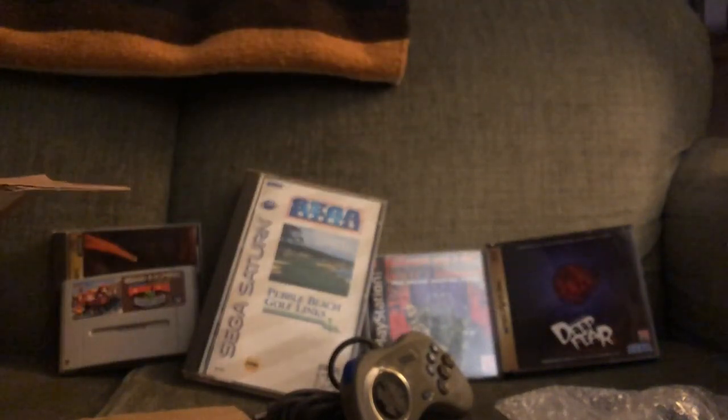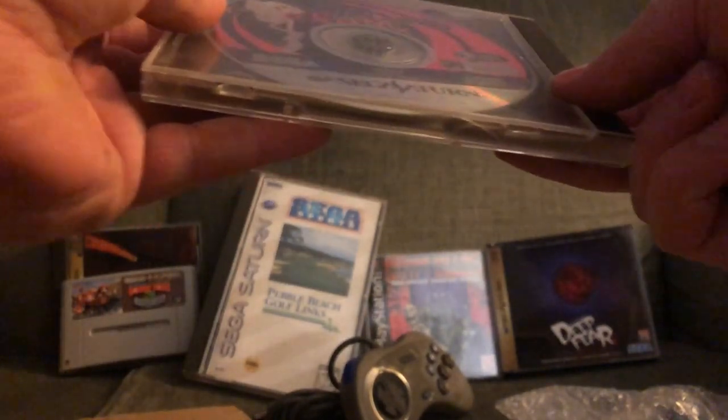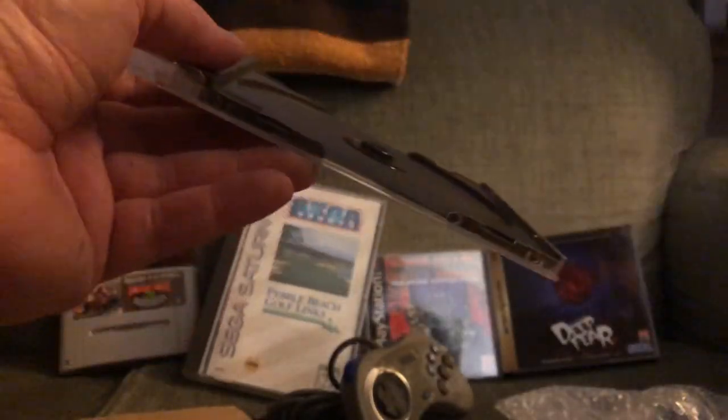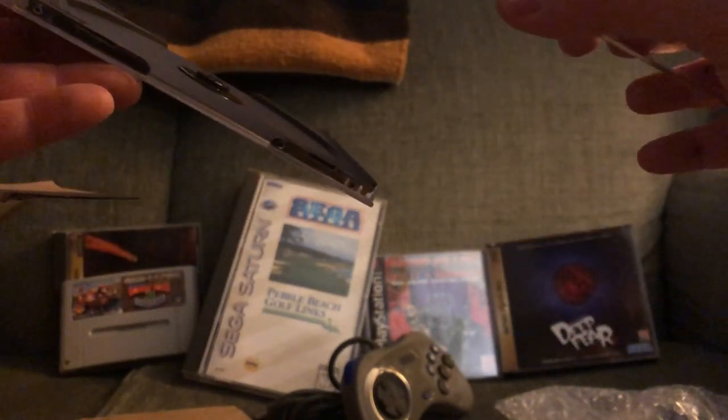Deep Fear here — we didn't get Resident Evil 2, but we did get this on the Saturn. Next up: NiGHTS Into Dreams — a loose disc. This was not a tremendous incentive for me to purchase this auction for ninety bucks, but having a spare loose copy, I'll put it in my box of extras or trade it off and pass it on down the line — just a byproduct of the auction.